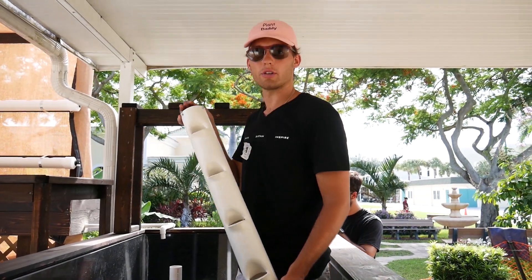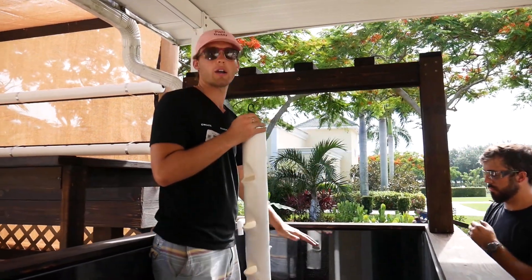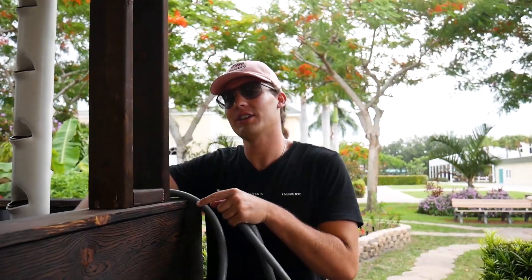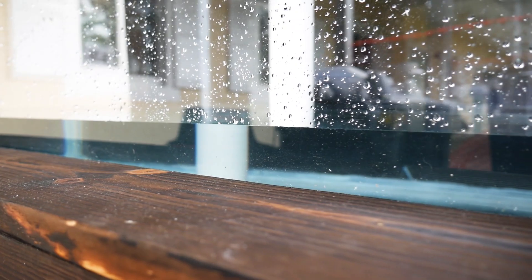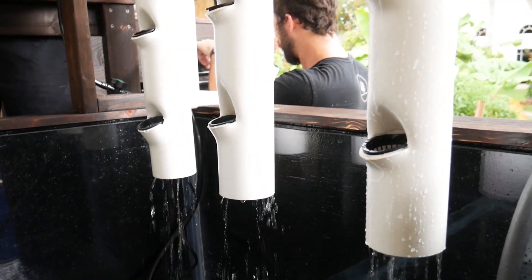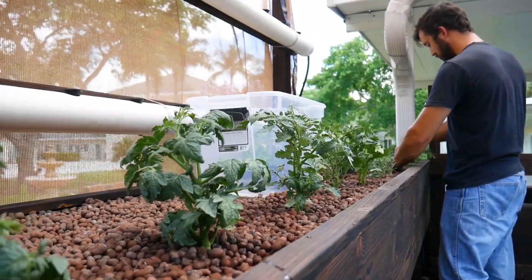So this is our vertical grow towers. We're installing three of these to float above our aquarium. We finished the plumbing for our aqua garden aquaponic system here at American Heritage. Time to add some water.